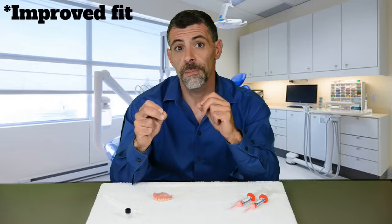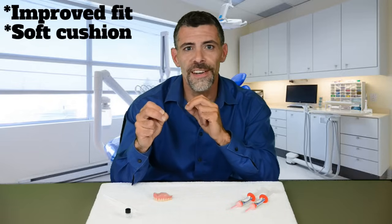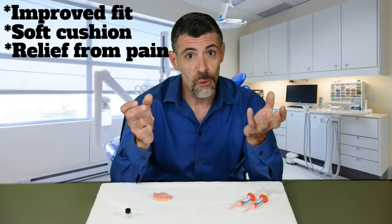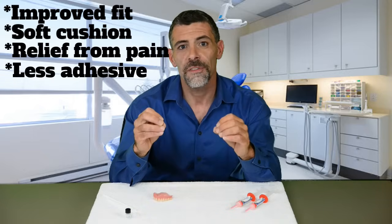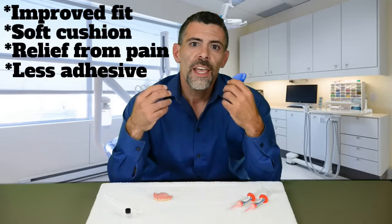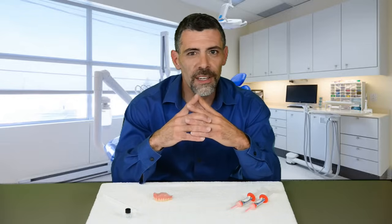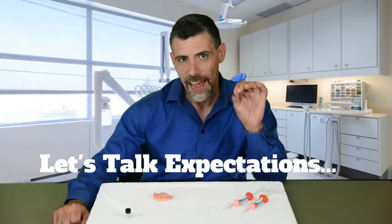So knowing that, how will Denture Fit work for you? Number one, you'll have a much improved fit. Number two, there will be soft cushioning against your hard dentures. Number three, you'll have relief from denture soreness. Number four, you will reduce or eliminate the need for that yucky adhesive. So if you have an ill-fitting denture that has no suction, Denture Fit will improve the stability and comfort of your denture.